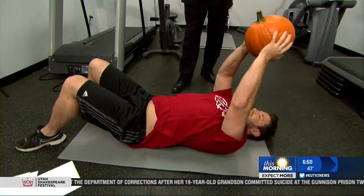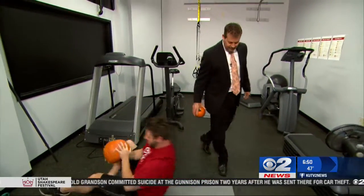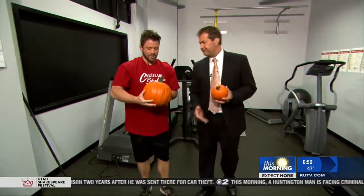Anything else you'd like to add, Ron? I think you've done an expert job. It's amazing what you can do with pumpkins — pumpkin medicine balls! Thank you very much, Jeffrey. We're all much stronger. And I'm going to go have a pumpkin cookie. Ron needs a little bigger pumpkin — his is so tiny. Well, maybe it was really dense. That's it!